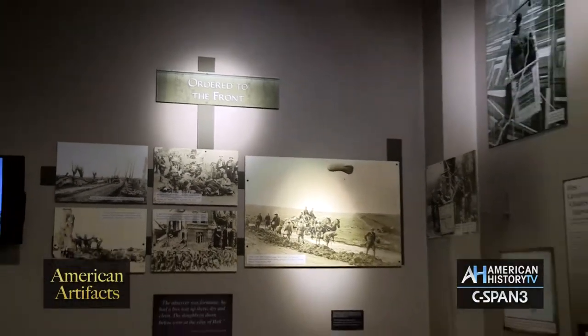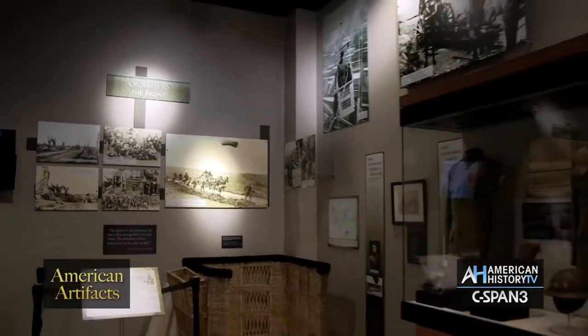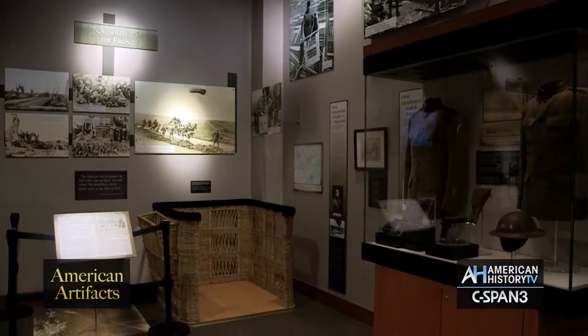Once our troops are coming off the rear lines and coming towards the front lines, what kind of troops and soldiers would you see there? Well, our very first one is the Balloon Service or the Balloon Corps.